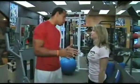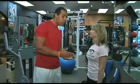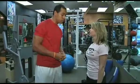I'm here with trainer Carla Porter, and today, Carla, we're talking about side lunges. What do they do for your body, and can you show us? Sure, Chris.